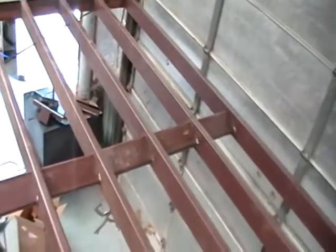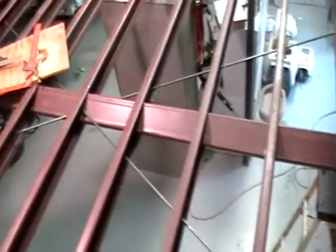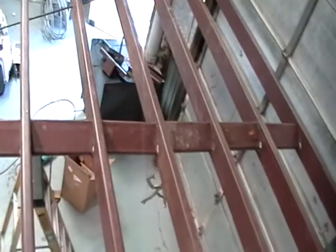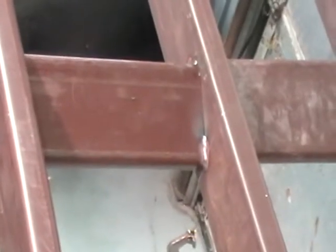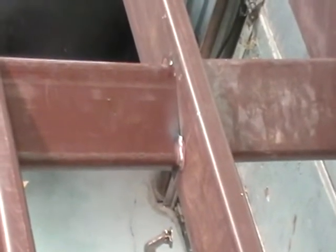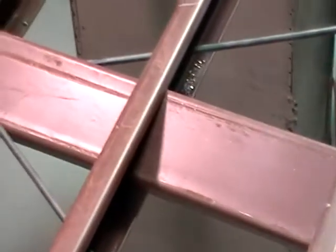Now here's a view from the top. I'm actually standing on the floor joists looking down, and you can see that this piece here looks like one continuous piece of purlin. It's actually a whole bunch of spacers all welded in, just welded in a little on each side. You can see where there's a little bit of weld on top on each end.